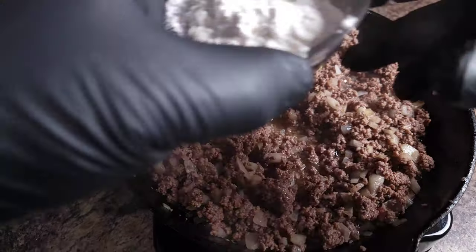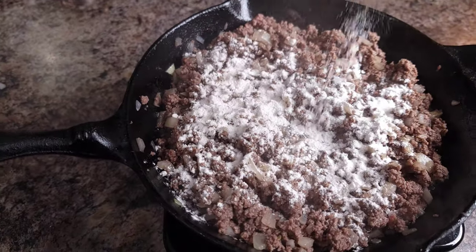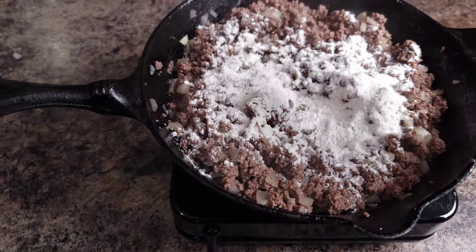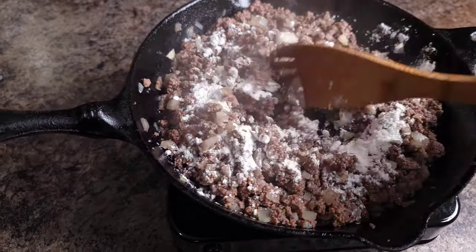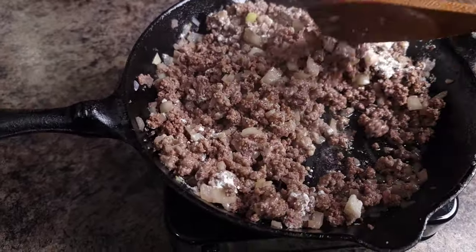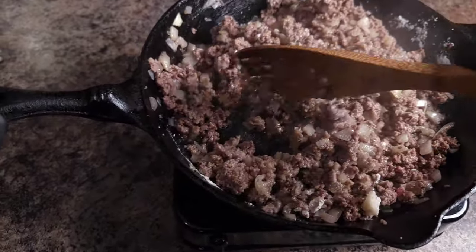You will not have to drain the grease from this pan. What I want you to do next is sprinkle the flour over the cooked beef and onion mixture, and stir this very well to make sure it's combined. Cook for an additional one to two minutes to remove the raw flour taste, and I guarantee you you're going to have some of the best hamburger gravy possible.